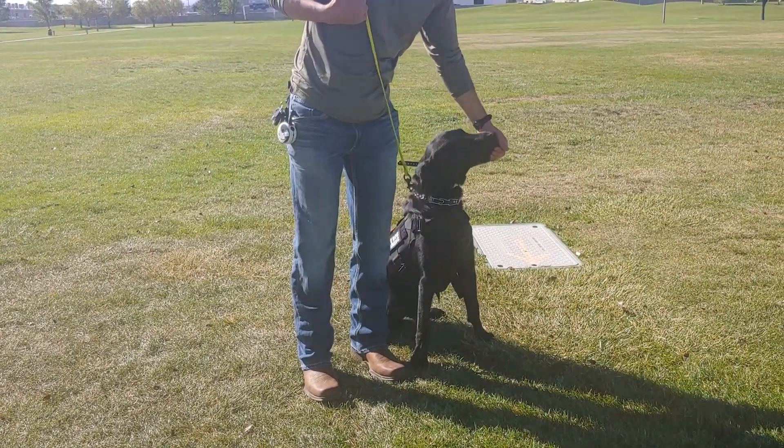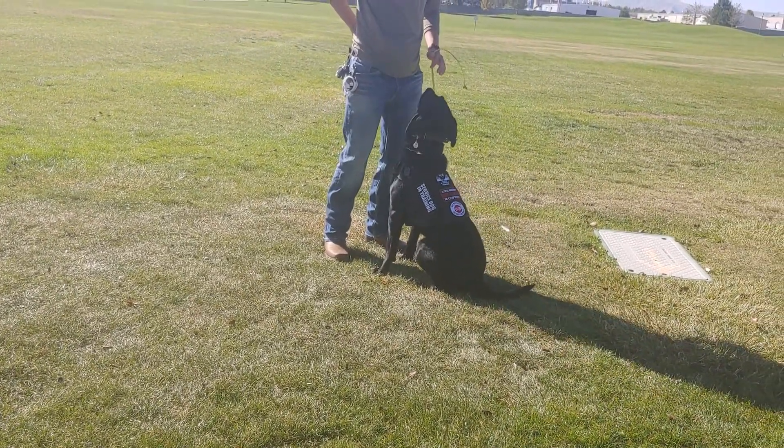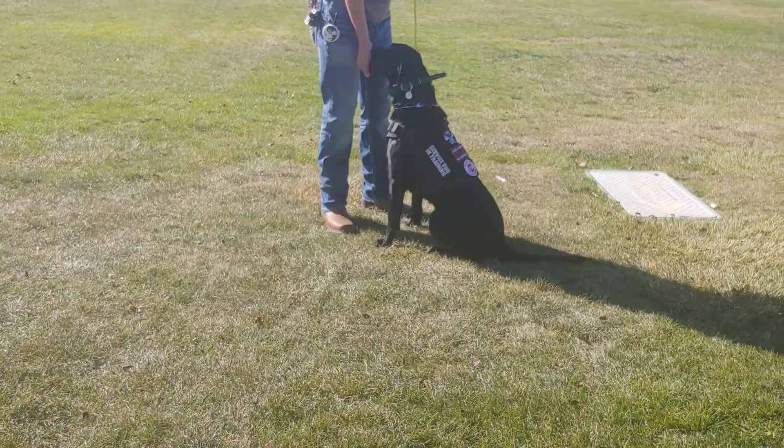With the block, when we ask him to block, he comes in front of us. We do kind of guide him a little bit because he's longer and we want him to flip into position, so we guide him by stepping away. Eventually that's going to go away and he just does it automatically.